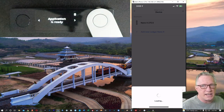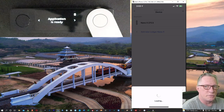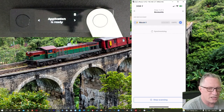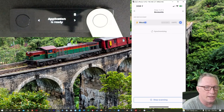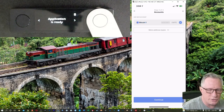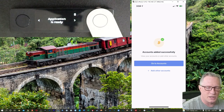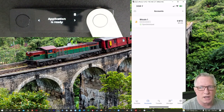Now it's going to scan the device for any existing Bitcoin wallets. Since we've just set the device up, it should be empty. Since it doesn't discover any existing wallets, it's going to offer us the option of creating an empty Bitcoin wallet. We'll let it synchronize and hit continue. We've successfully added our first Bitcoin wallet — you can see we've got an empty Bitcoin wallet on here.